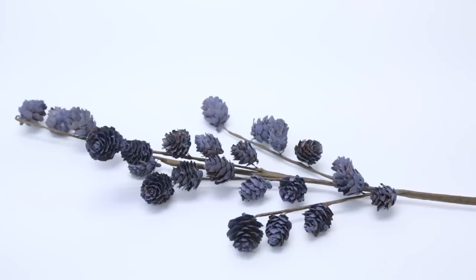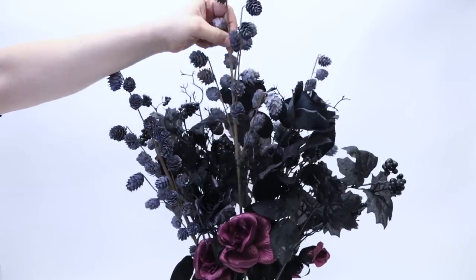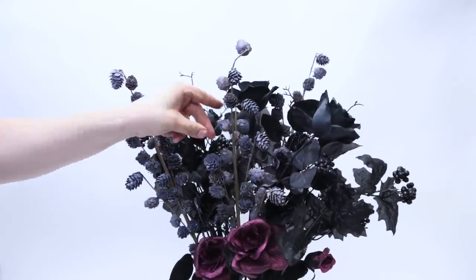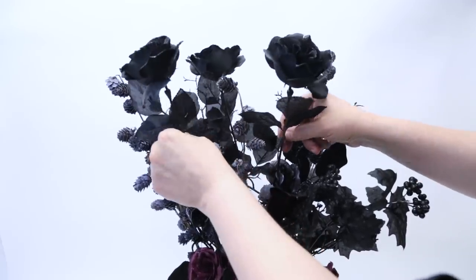Adding both color and texture are these branches I found in the non-Halloween section. I weaved three of them into the body of the bouquet. It's starting to look a bit wild, but don't worry about the roses getting lost — just like mixing a song, we can adjust and set the levels as we go along.